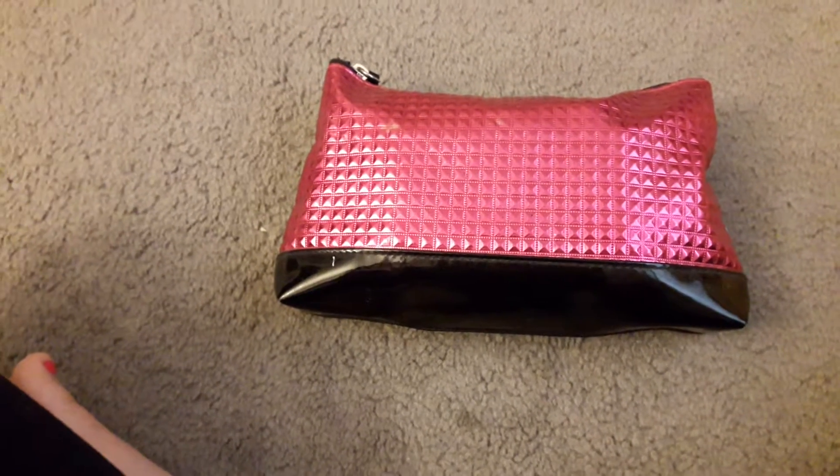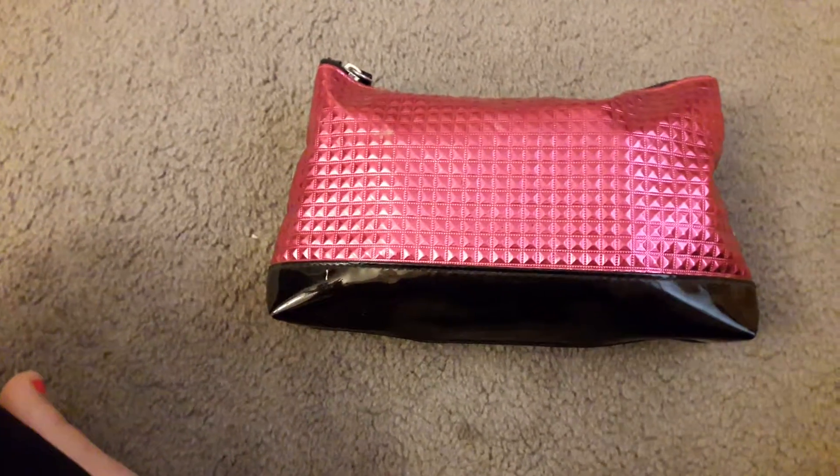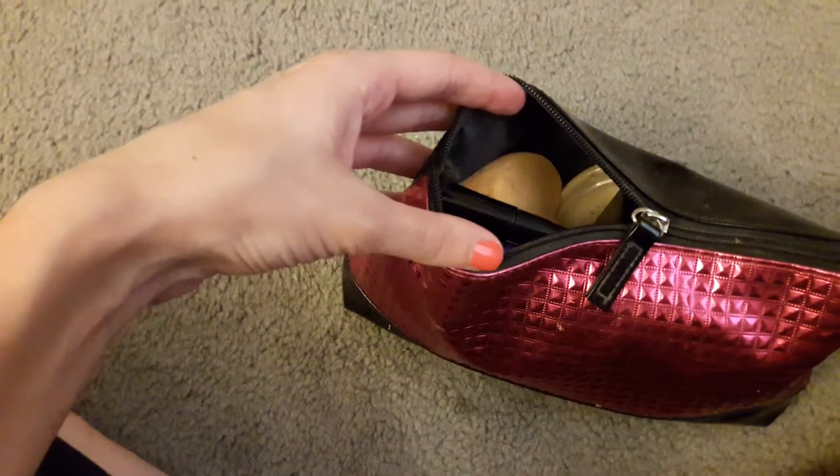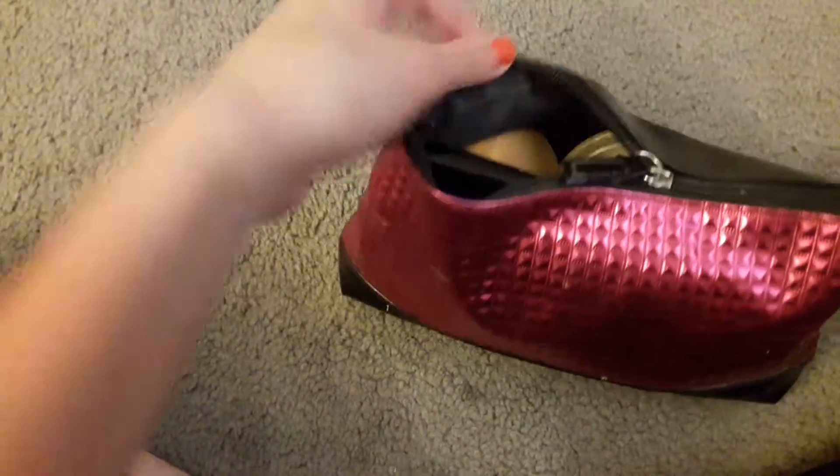If you're going to get a makeup bag, I recommend getting one that's like a dark color inside, because mine got destroyed and I had to throw it away, and I only had it for like six months. So please get a makeup bag that is dark inside or else you're going to end up throwing it away like I had to do. Ignore my arms by the way.